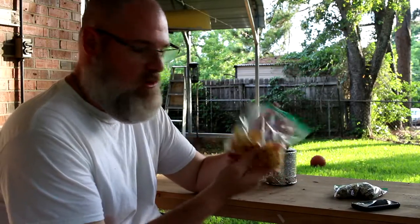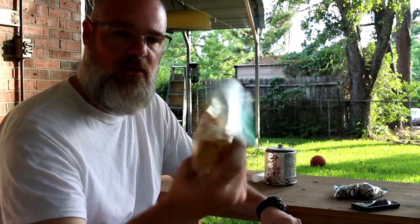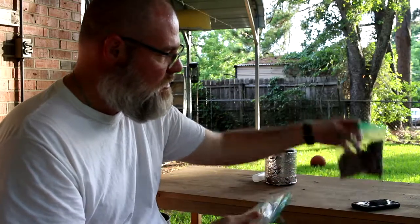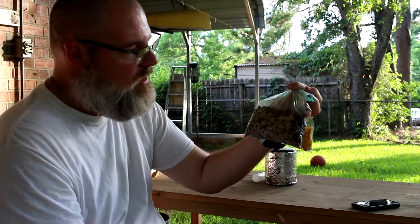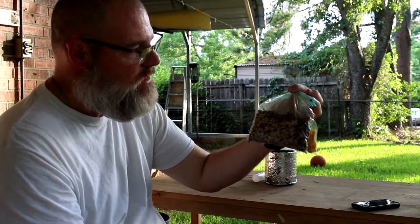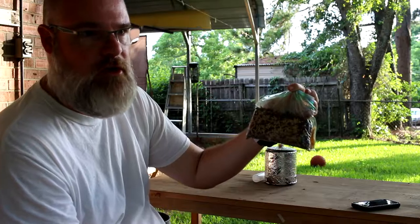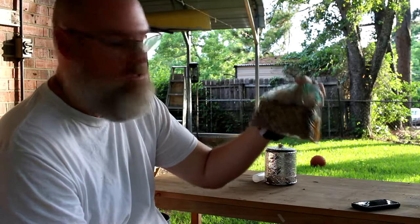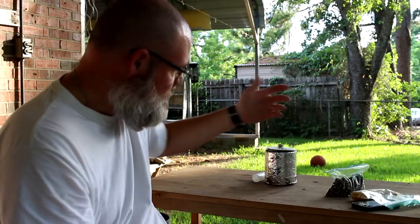And then this is just your regular corn chips — Fritos, not the scoops, but the smaller regular corn chips. So that's what the meal consists of: corn chips, dried ground beef, dehydrated black beans, dehydrated ground beef with taco seasoning, and brown rice. That's how I mix it up and carry it on the trail. Now I'll go through the process of showing you how I cook it when I get to camp or along the trail somewhere.